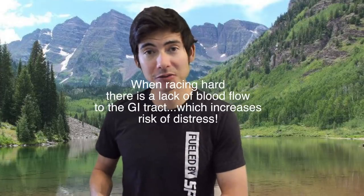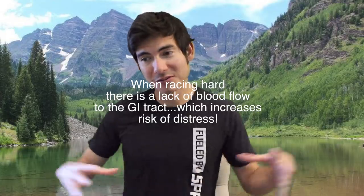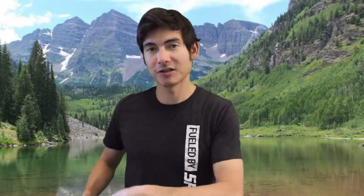You could still get stomach issues — throwing up, diarrhea. We try to minimize that with whole foods nutrition sources like Spring Energy, but also by not taking in too much or too little. It's a fine balance between hitting the wall and bonking hard, getting massively dehydrated, or getting overly hydrated.